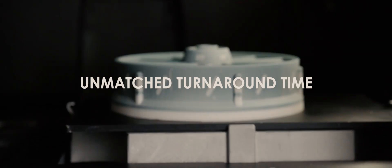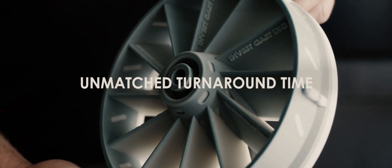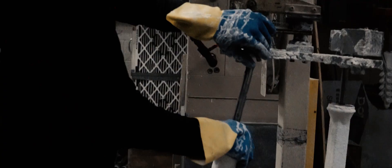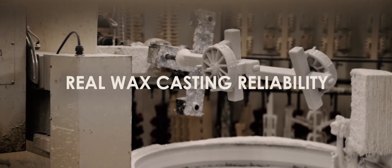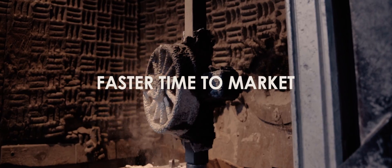The surface finish of the wax patterns produced out of the 2,500 IC have been nothing short of phenomenal. My experience has been fantastic using the 2,500 IC.